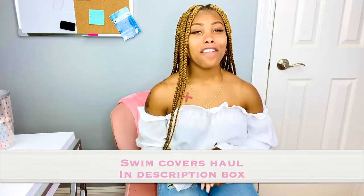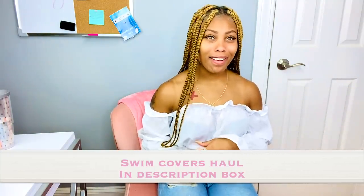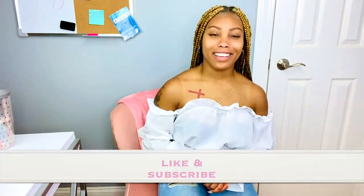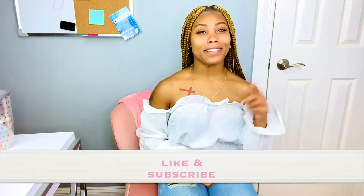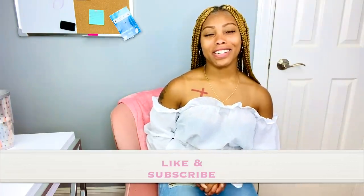If you're interested in more SHEIN, I actually have a SHEIN summer haul coming up very soon, so stay on the lookout for that video. Thank you all again for watching — don't forget to like and subscribe so you can be a part of the Fake Bougie family. You can also check me out on my other social media links to keep up with everything I have in store for you guys. Thank you all again for watching — stay bougie!